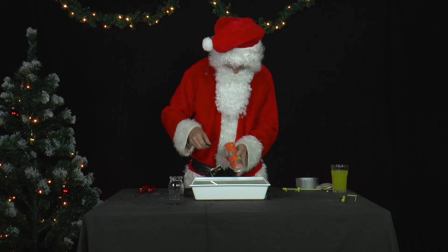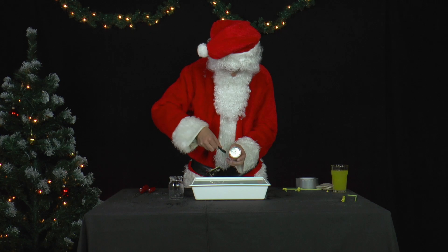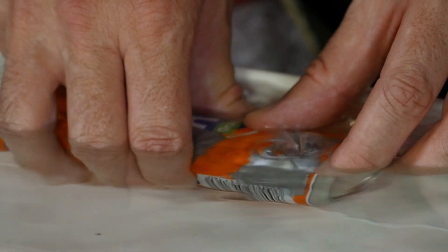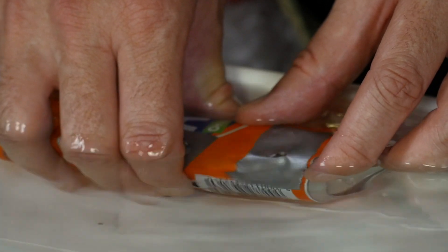He tapes the holes on the can and makes small holes with the scissors. Then he fills the can with water in a small water basin. The water basin should be filled with water just to the edge.